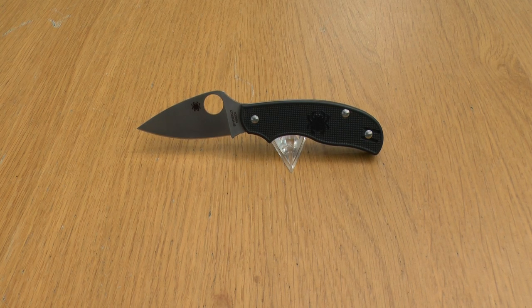Hello and welcome to my review of the Spyderco Urban Lightweight. I've had this knife for about a week or so now and I've really enjoyed using it. It's sharper than I thought it would be, and it's more comfortable than I thought it would be.